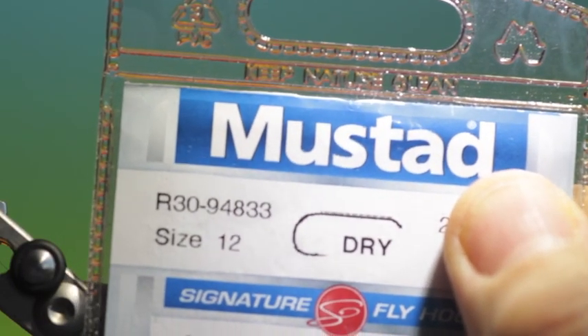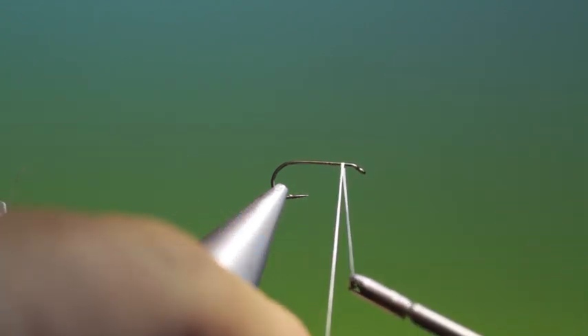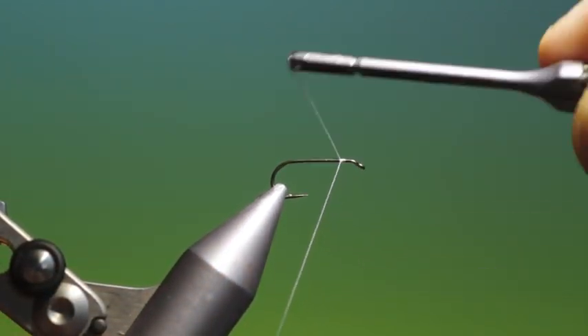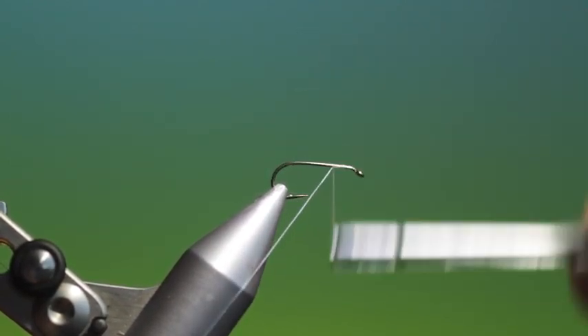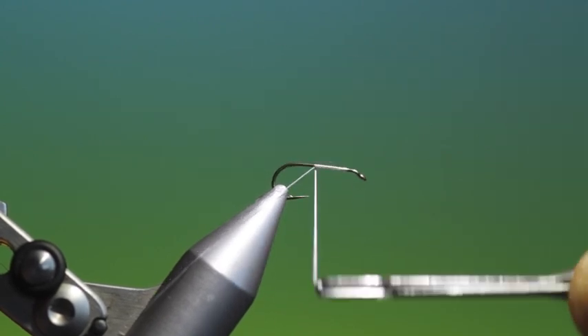We'll start with the Mustad R30 size 12 dry fly hook. This is the Double Super Bug. It was originally made as a caddis pattern but it's a great searching pattern, a great attractor.